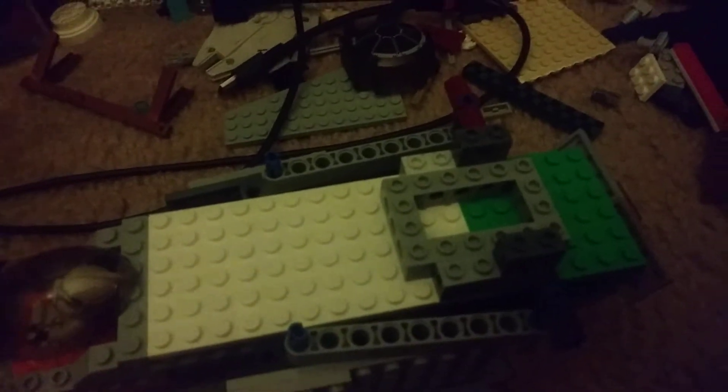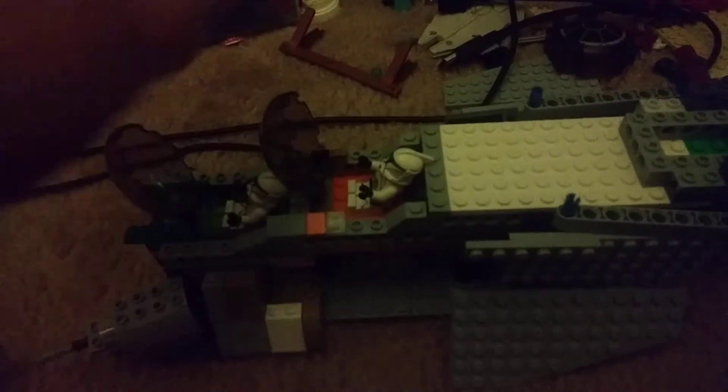I finished the cockpit area, though I still need to add a part for it. Anyway, going over the features real quick — this is the cockpit area. Each of these two cockpit areas can fit one clone trooper each.